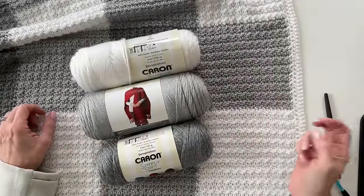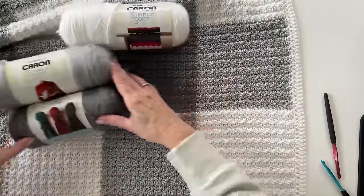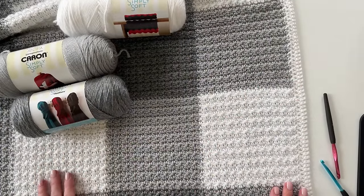Hi there, it's Tiffany from Daisy Farm Crafts and today I'm going to do a tutorial for this crumpled griddle stitch gingham blanket.